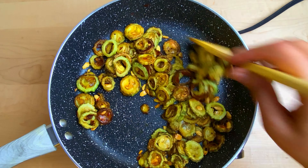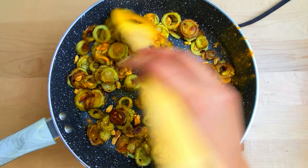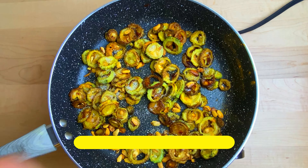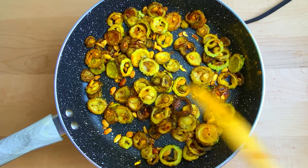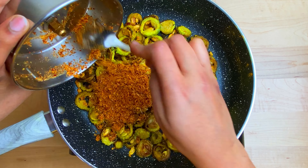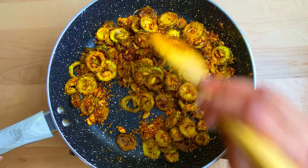Let's fry the crispy sauce. Fry the sauce with half a teaspoon. Add 1 teaspoon of salt. Put the masala powder in the pan.